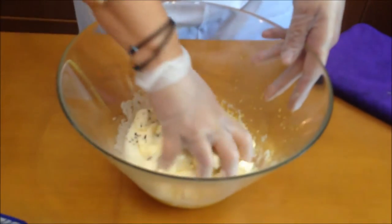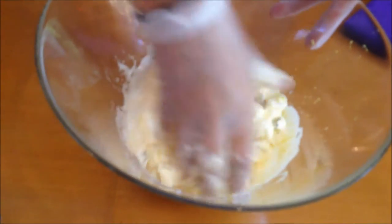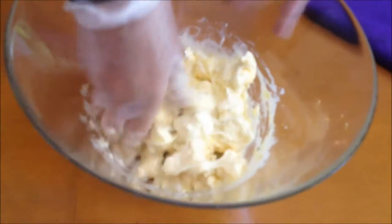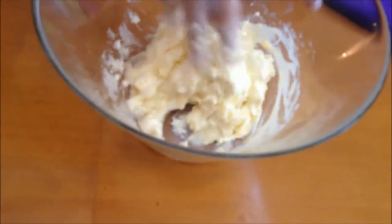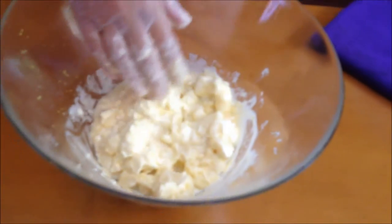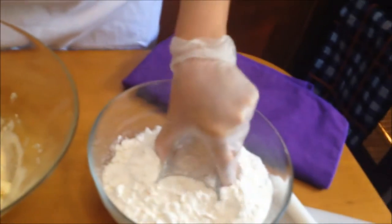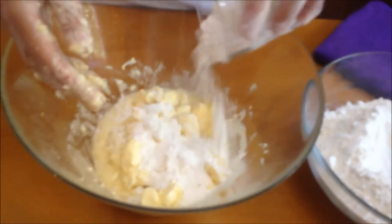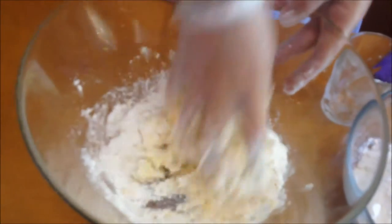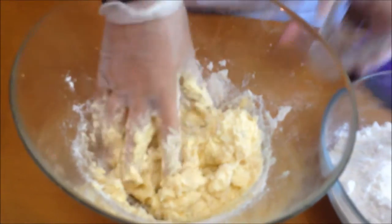Now with my hands I'm just going to break down my butter a little bit, not too much. Once I finish making my dough, you're going to let it rest for at least 20 to 30 minutes — this way everything can combine well and you get the best results. Now I'm going to take my flour a little at a time, because sometimes depending on your flour — whether it's hard or soft — you might need more or less. All I'm doing is combining all of my ingredients.